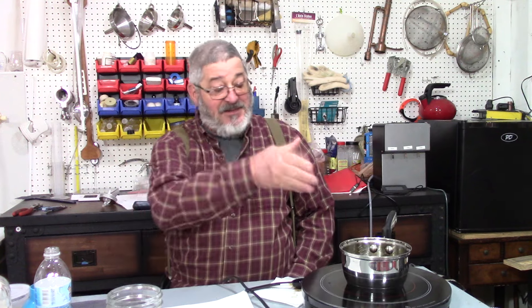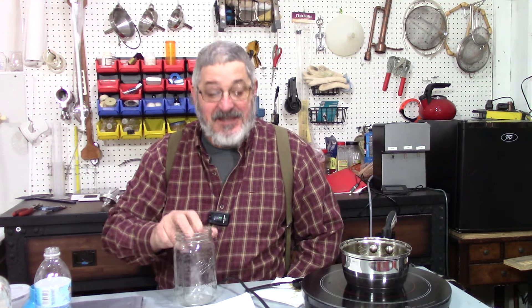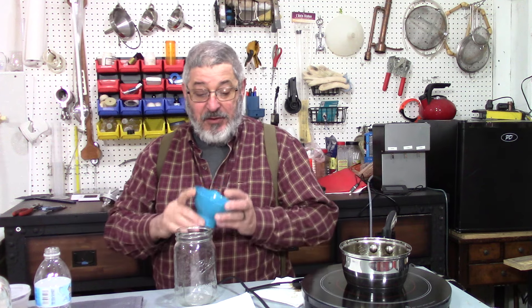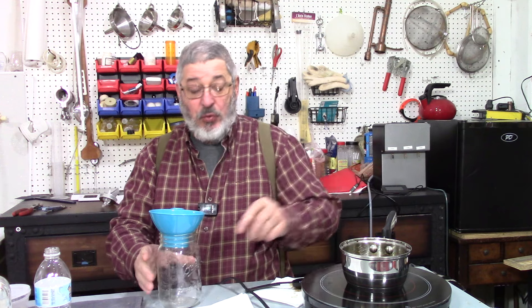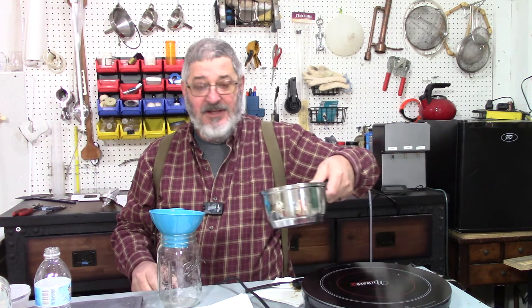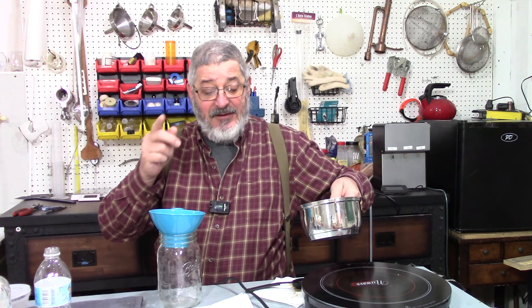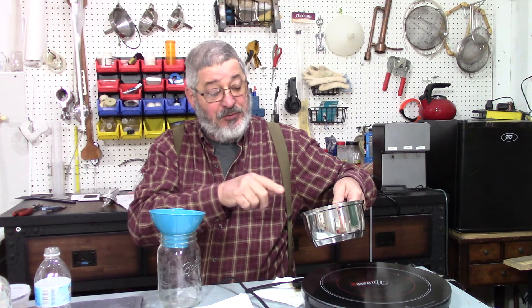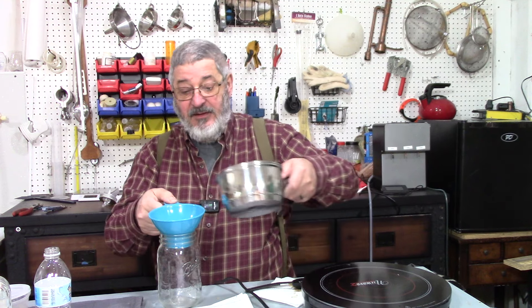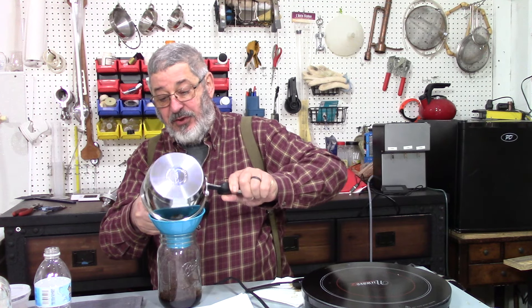We simmered that for 10 minutes and let it cool down. Now we want to add everything to a quart jar — it smells so fantastic. One thing I did forget to mention: put a tablespoon of sugar in there while it's simmering. I did add it, I just forgot to mention it. So now we'll put everything in the quart jar — make sure you get it all.